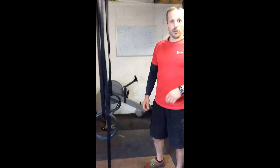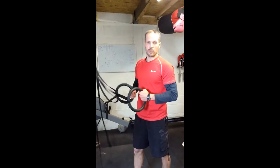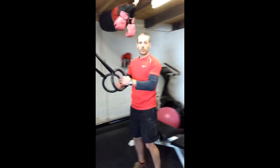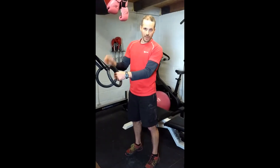There are easier and harder versions of the inverted row. For the easier version to start off with, you grab hold of your rings and your body wants to be fairly vertical. The more vertical, the easier; the more horizontal, the harder.